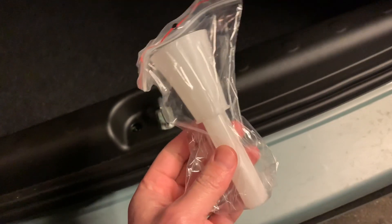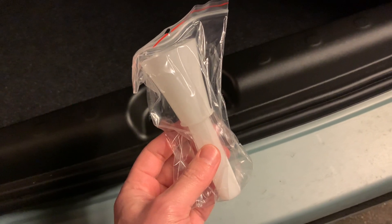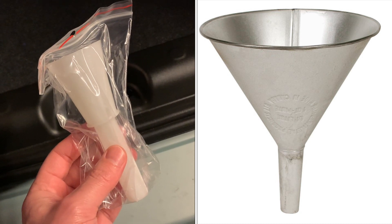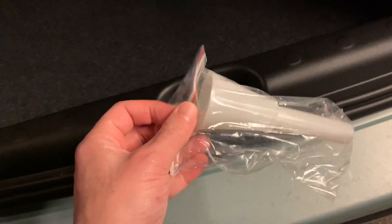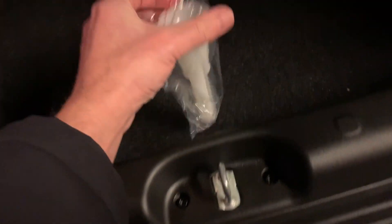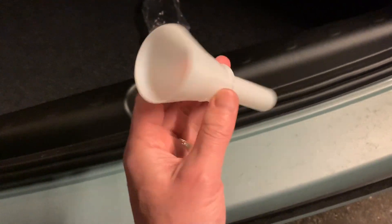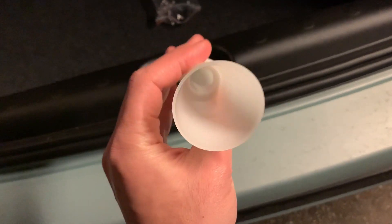You see this? This is a 'trat' as we call it in Swedish — a funnel. And in Greek, 'honey'. I wondered: in a modern car, what do you need this funnel for? Let us take it out. Here is the funnel. What do you need this for?